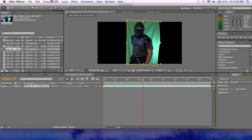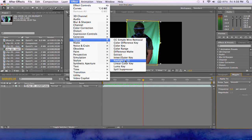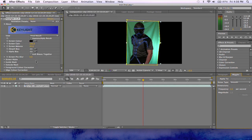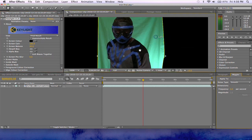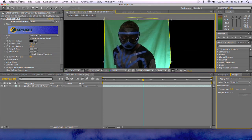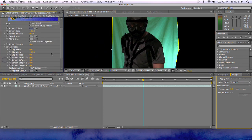Next thing you want to do is go to Effect and Keying. I really like Keylight 1.2 — it works really well for me. What I did first was I didn't key out the green first, I keyed out the blue. You want to take your screen color here, and I prefer to click the lightest color, so probably this light blue will do pretty well. At first glance it doesn't look that great, but one trick — and this is how I was able to key out the blue — is you want to go to your screen mat.